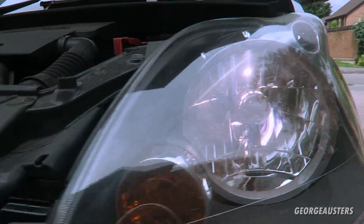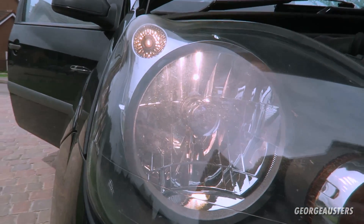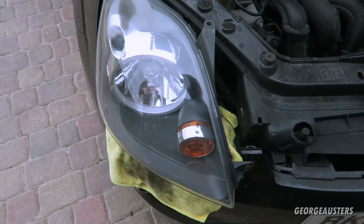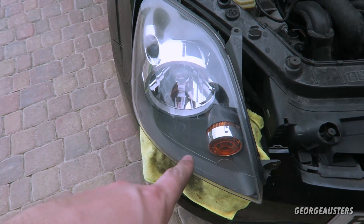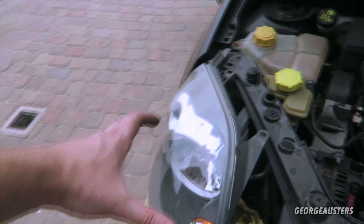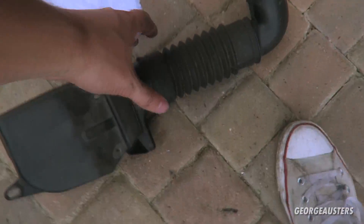Bulbs changed — quick comparison: you can't really tell that well on camera but that one's a little bit more yellow and this one's a lot brighter white. Quick update: I've changed the bulbs in both sides but I can't actually get the headlight cluster back in, so I'm going to wait for my dad to get back. He'll give me a hand with that and hopefully it goes in smoothly and I don't snap my bumper or something.